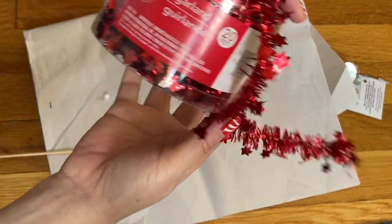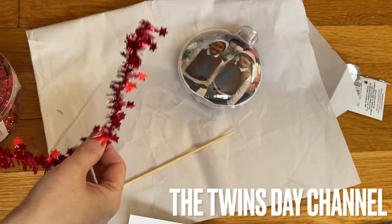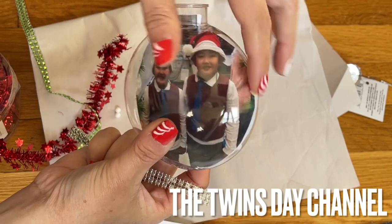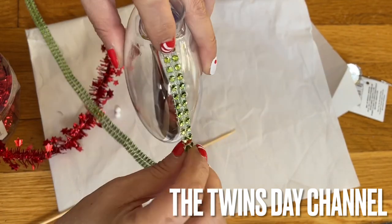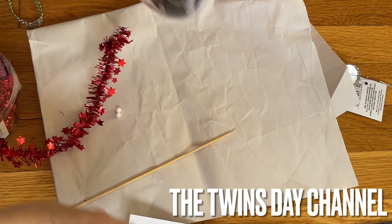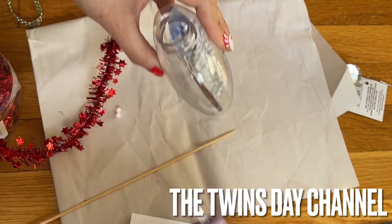You go to the Dollar Tree and get something like this — or you can get something like that. The ornament has a seam on the side; between those two pictures you can add glue and it goes around the side. If you want to do that with this kind of ribbon, or you can use the one I have here — I'm going to add the glue here.